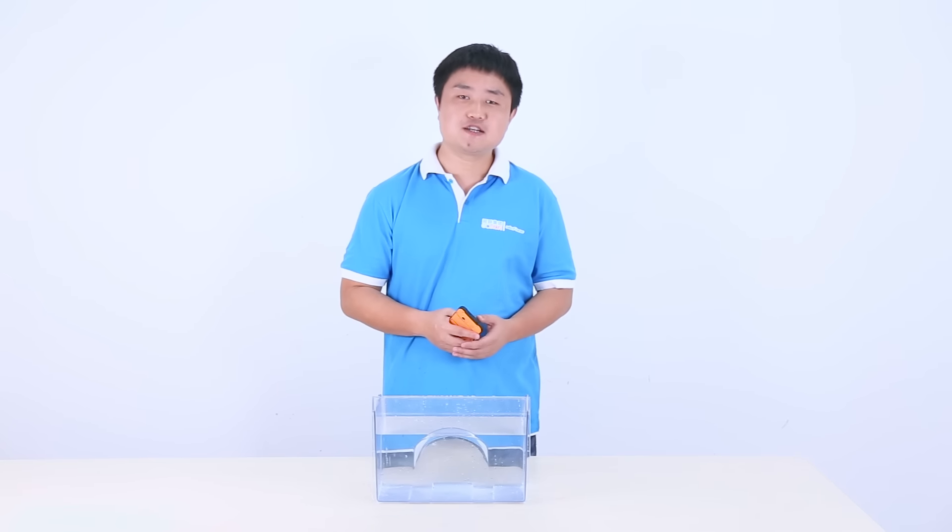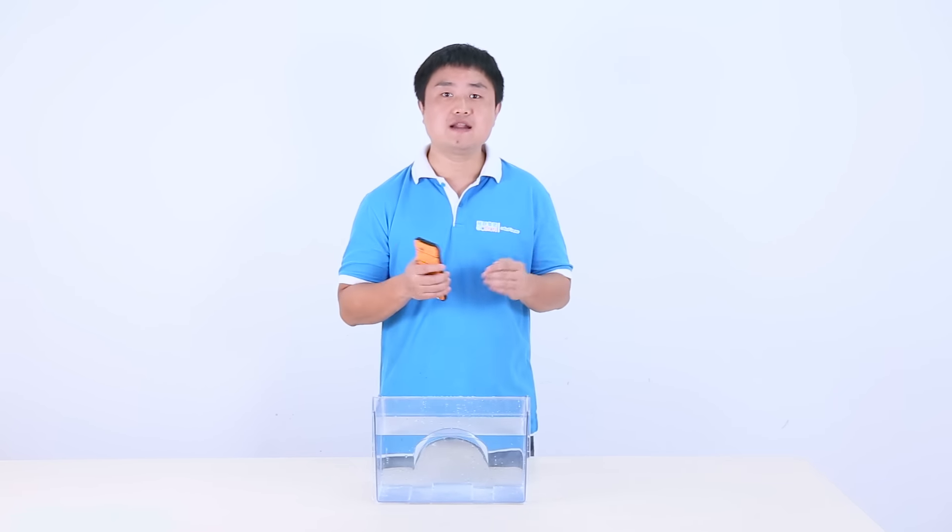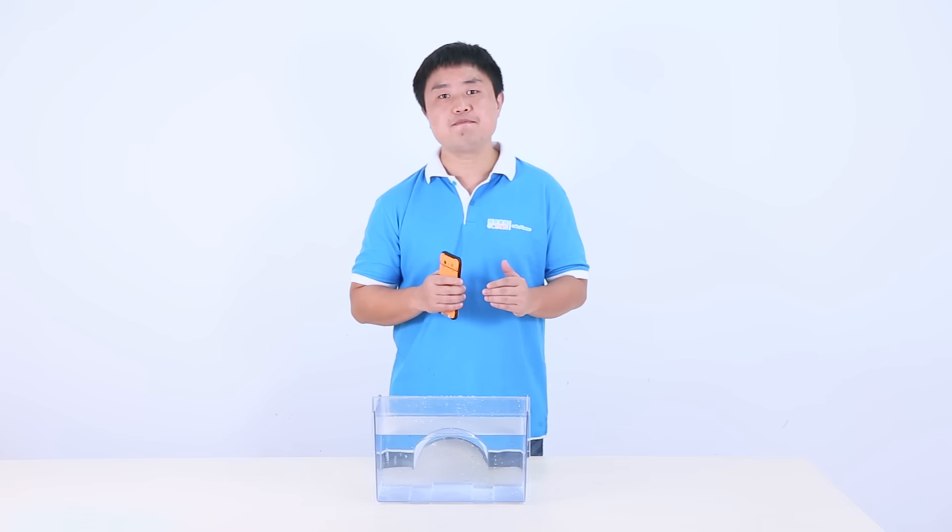Hey guys, this is Jackie. So far I have made many tests about uniform armor, but not a drop and low temperature test. So today I will do them together.